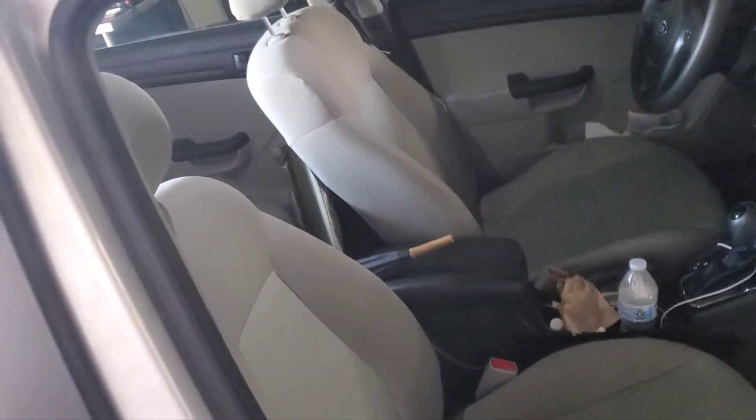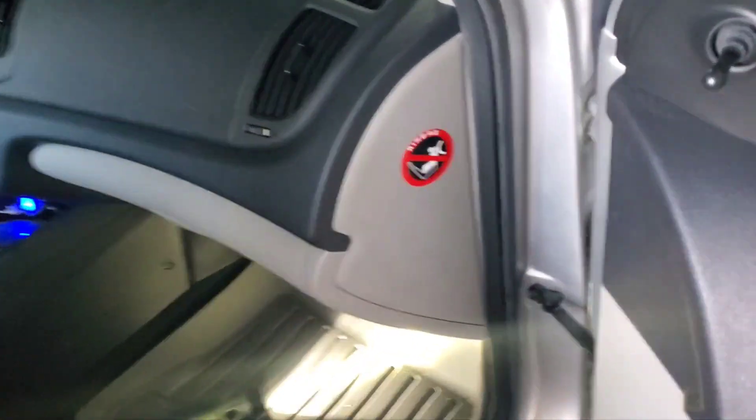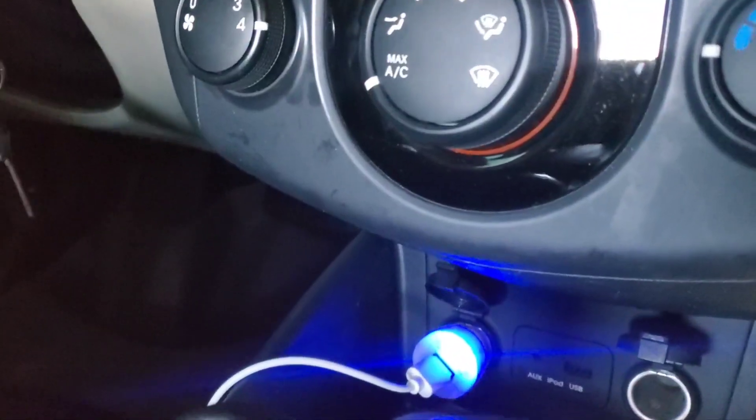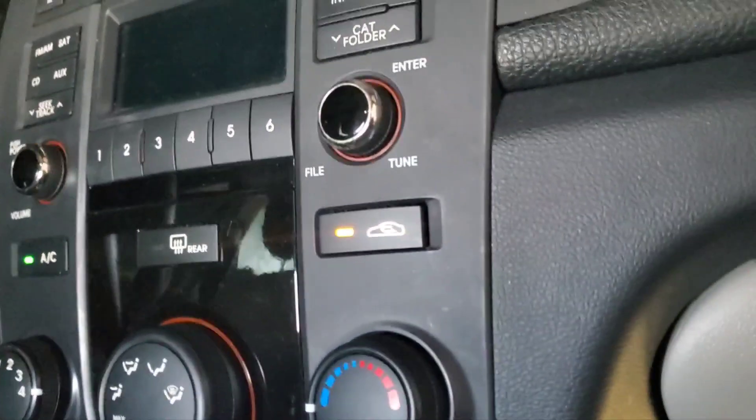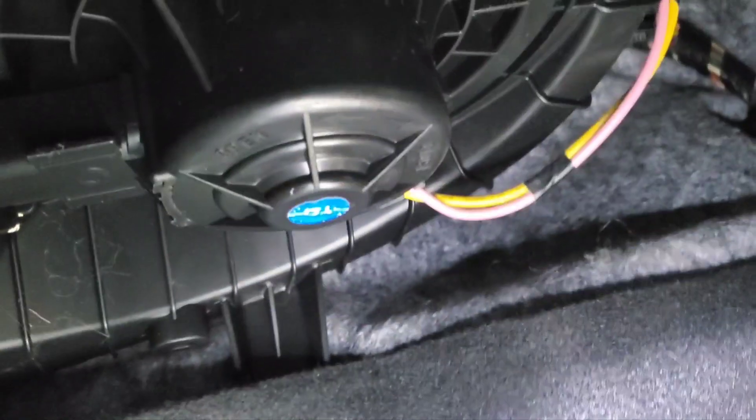Rusty here, got a Kia and we're going to test this blower motor. We have nothing coming out the vents - we're on max, everything's on, vehicle's on. First thing we want to do is the old whack test, so we're right under the glove box and we're just going to give it a hit.